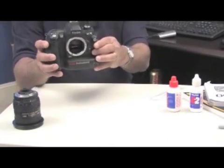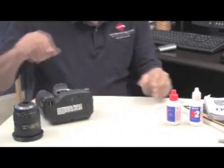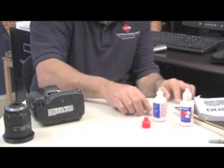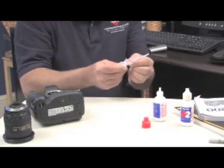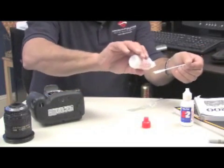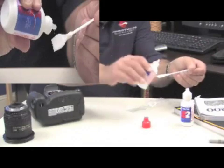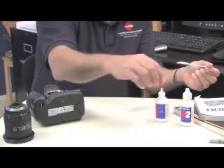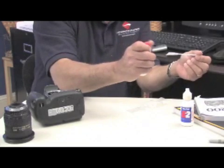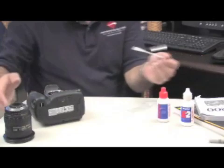We want to open the mirror and place the camera down. Open your bottle of Eclipse, take the swab out of the sanitary packaging, and place two to four drops of Eclipse on the swab.